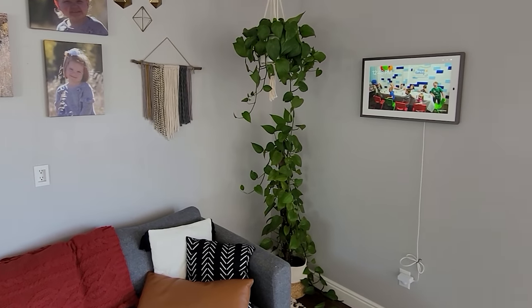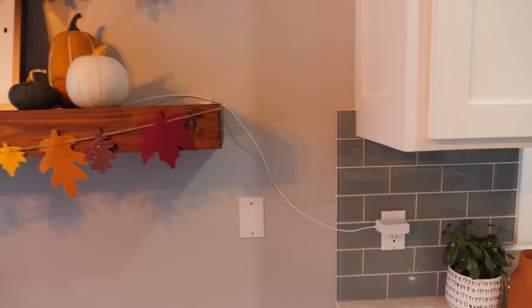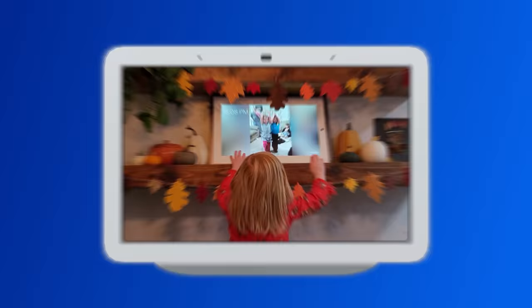In today's video, I'm gonna show you how to display your Google Photos like never before. This is the Lenovo Smart Frame. Let's get started. Hey everybody, welcome to Tech with Brett, where I help tech work for you.